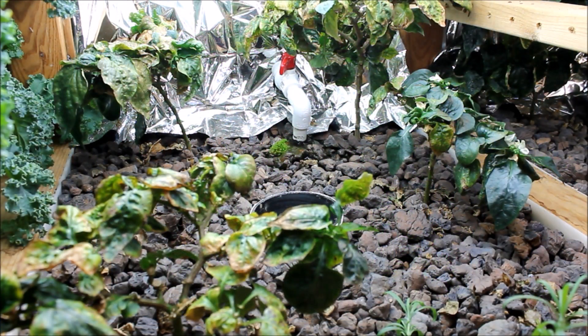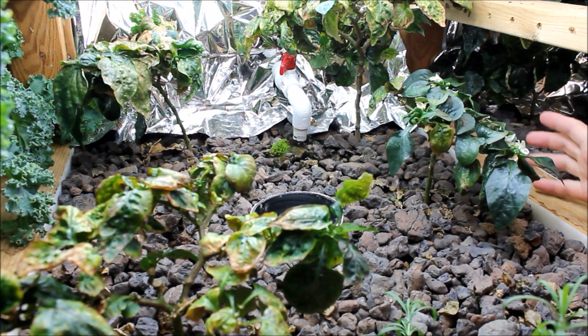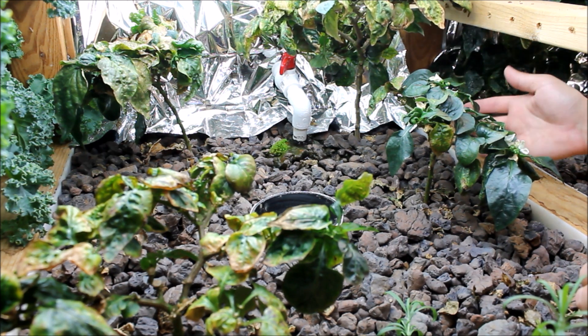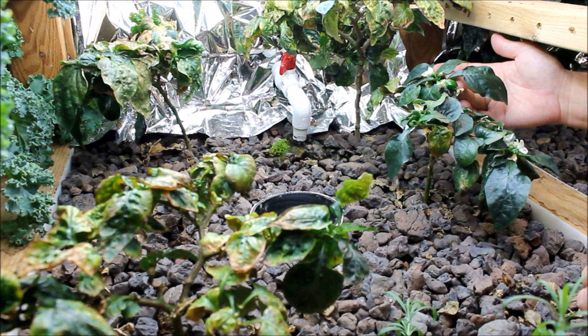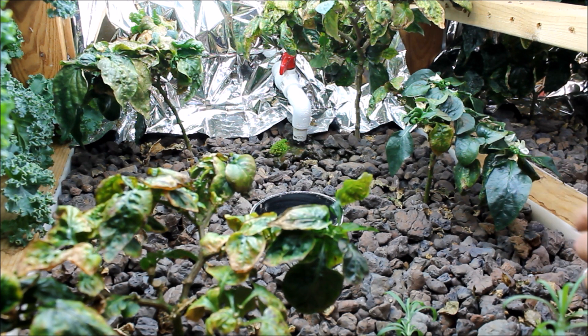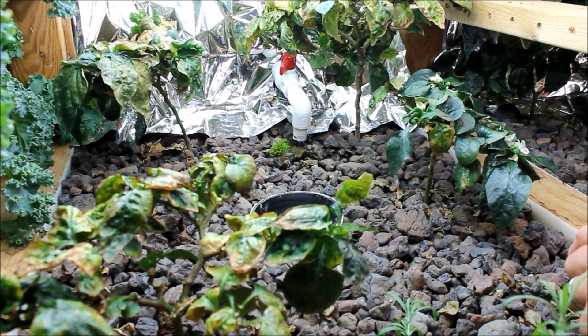This is the second grow bed with the green or bell peppers — red peppers, whatever you want to call them — and these have been doing great. They're kind of my favorite thing to grow in here; they continually produce. You'll see they've just gone through a production stage where all the leaves start to die off and new leaves grow through. Right now is probably the only time this whole summer that we haven't had a continuous supply of peppers — we just used them all up.